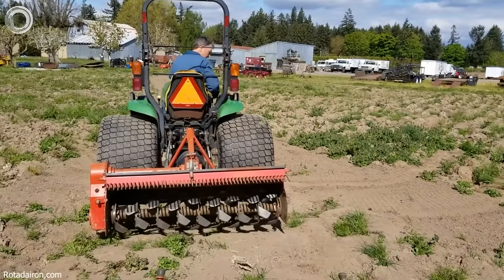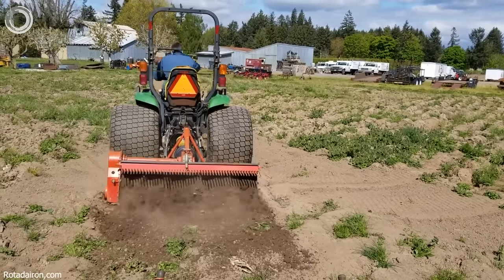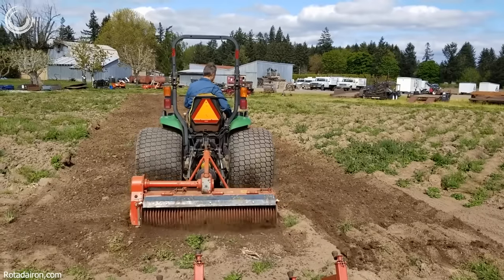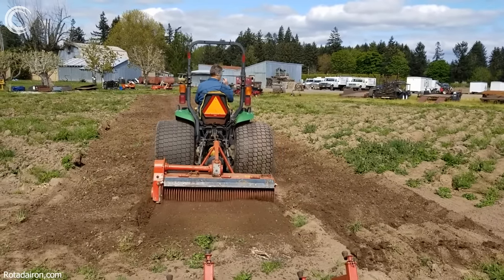The Rotodyron Soil Cultivator is a versatile machine that prepares the soil for planting. It works by rotating in reverse, sieving and burying rocks and debris while leaving behind a thin layer of soil. The graded and compacted soil creates an ideal seedbed for planting.